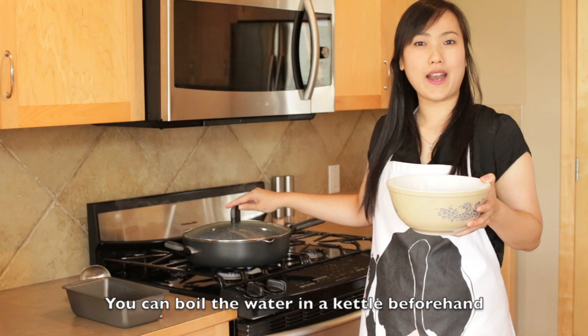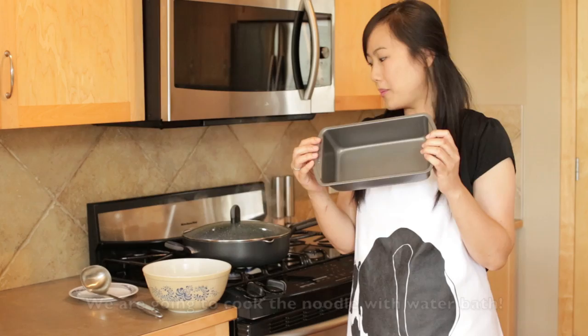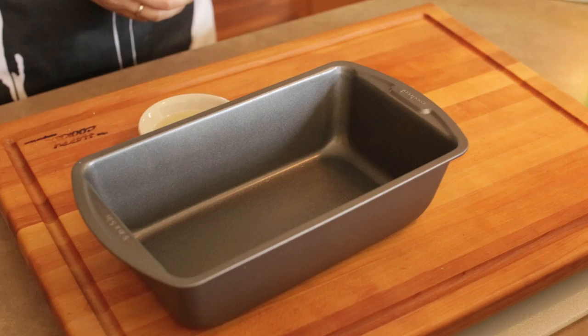There we have our noodle batter. Now we've done the batter and right now we're going to cook it. Here I have already prepared boiling water — it will be like a water bath, about an inch deep. I'm going to use this loaf pan to make the noodles, and we're going to brush the base of the pan with vegetable oil.